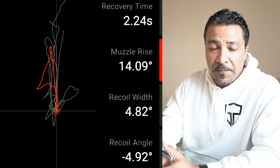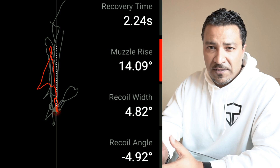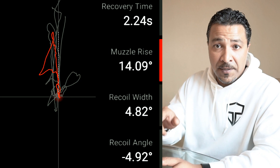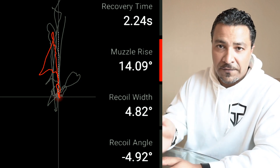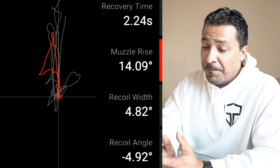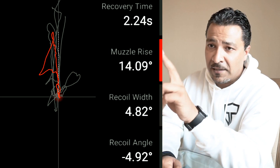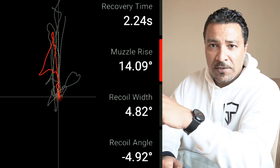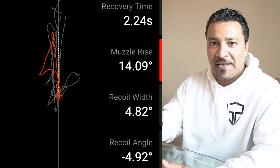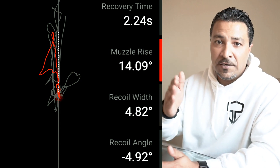Alright guys, let's take a look at the data from the Mantis X10. There are two particular points of data I want to pay attention to: muzzle rise — what's happening to the gun up and down — and recoil width — the behavior left to right. Shot number one was the old cup and saucer method. The muzzle rise went up to 14.09 degrees. That's pretty steep — you'd have a hard time running the gun fast with that kind of muzzle rise, spending too much time bringing that front sight post back down. Also, in a shot string of five rounds in less than a second, this is a compounding problem — first shot 14, second shot 18, third shot 20, and so on.